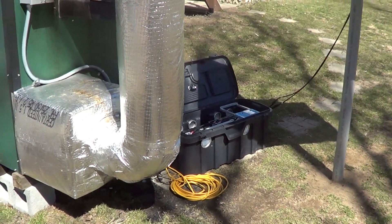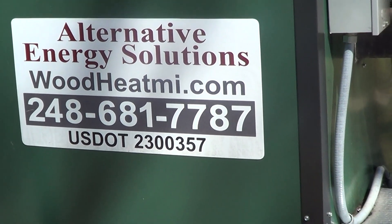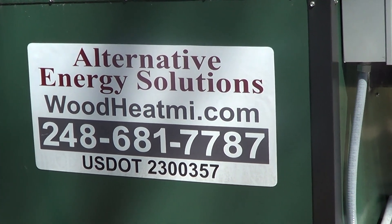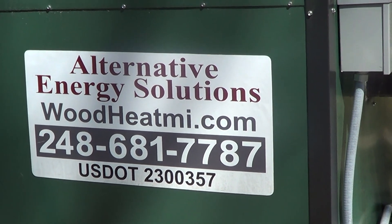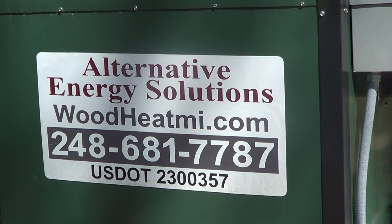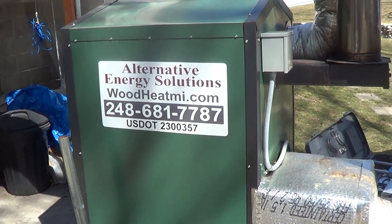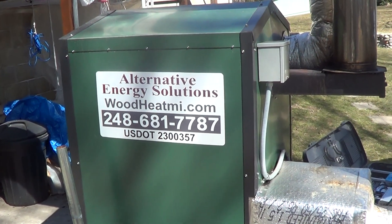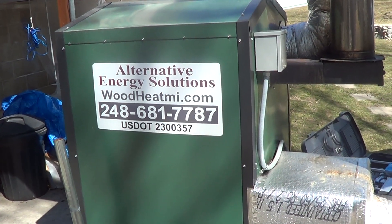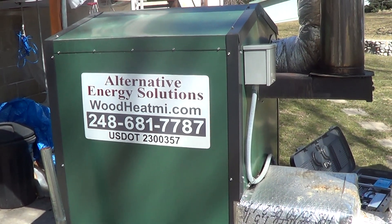There'll be more to come. If you want to discuss any of your heating or alternative energy needs, you can call us directly or email Richard at woodheatmi.com, or if you're interested in the air stove or solar system, contact Scott at airstove.com. Check our website woodheatmi.com — we'll be having specials as we introduce this product.